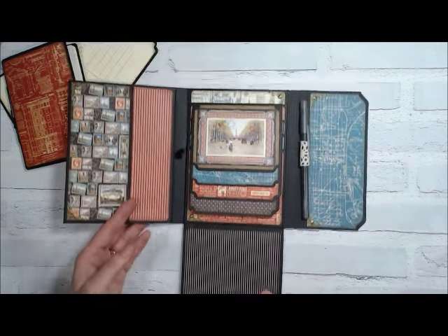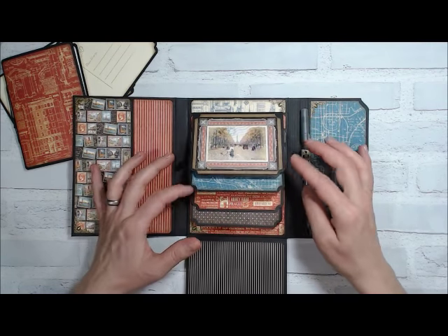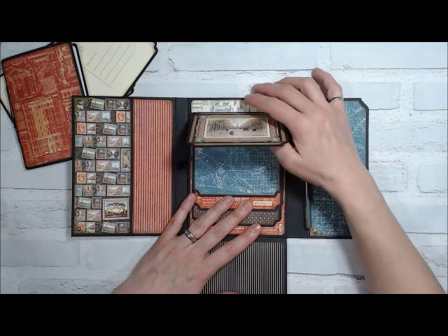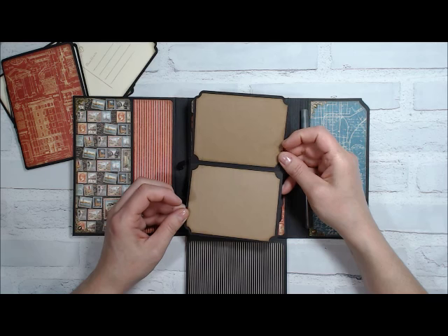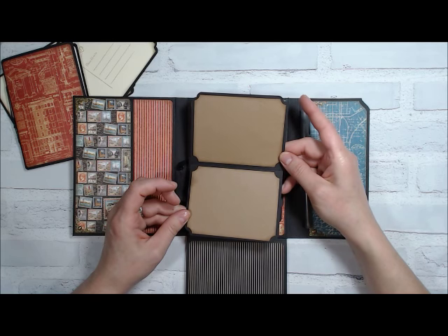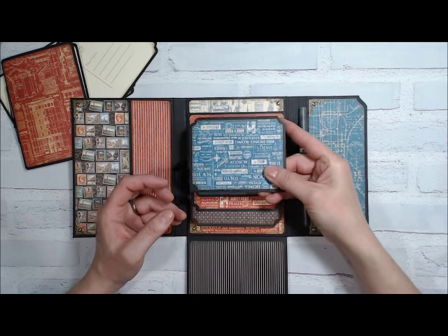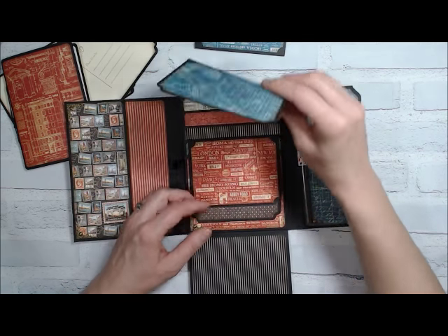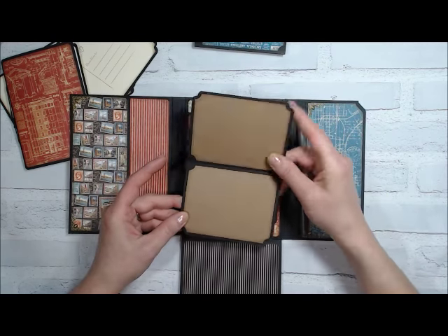If you look at the base of this folio, don't be fooled — this is not a waterfall. These are actually all tags that fold in half. On the inside I used craft or cream cardstock with a little bit of stamping, and they all come out of these little pockets.